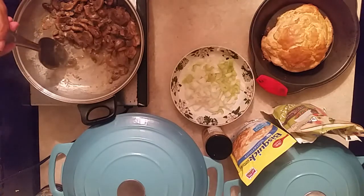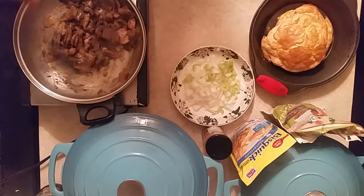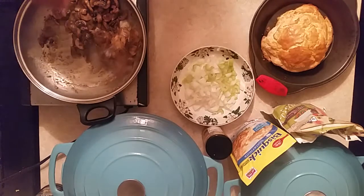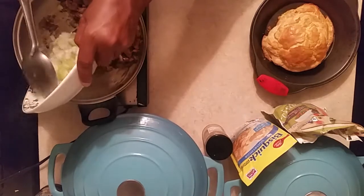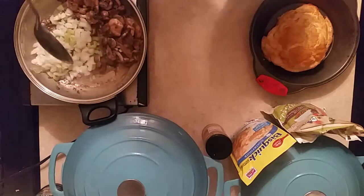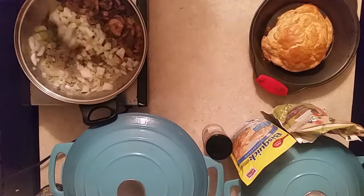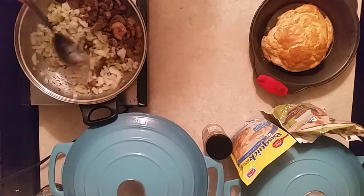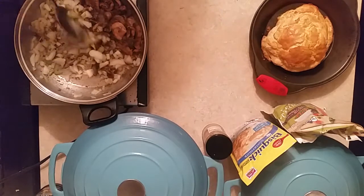First of all, I have in this pan some olive oil and mushrooms. I'm sautéing the mushrooms down so they'll be soft and won't be tough in the chicken. Now we're gonna add some onion and celery. I like celery, but I'm not gonna put bell pepper in this dish — I don't like bell pepper in every dish I fix.